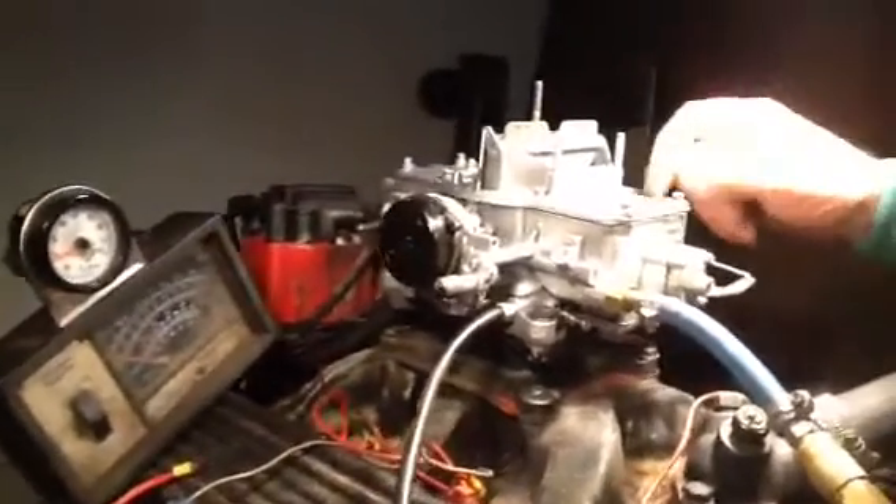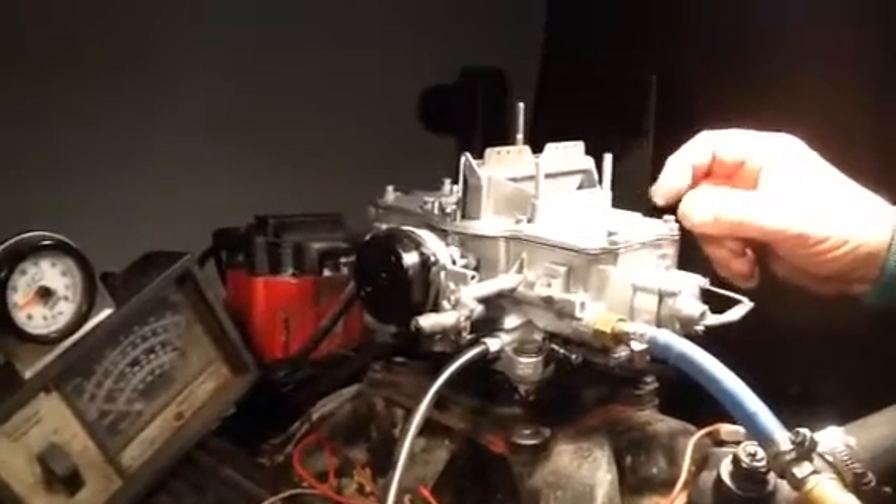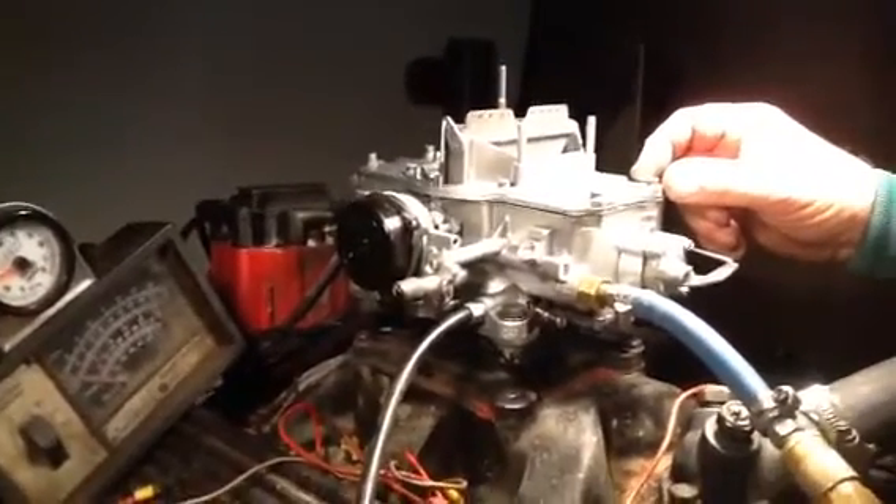We're going to test out this. This is a 4100 Autolite and the number is C1AE.